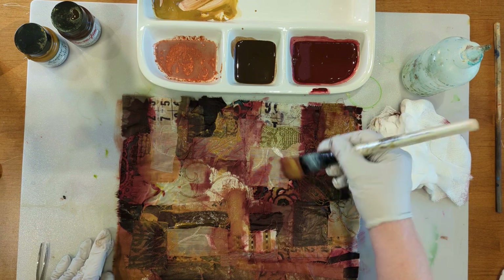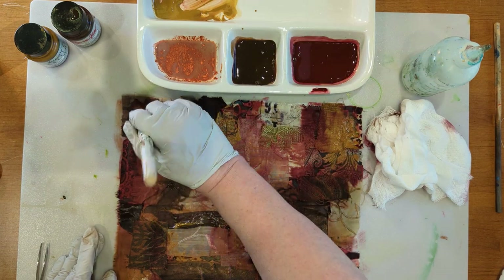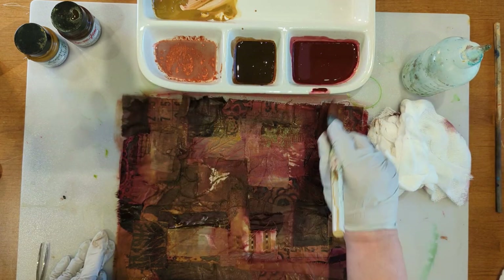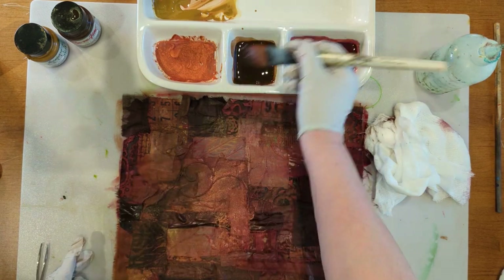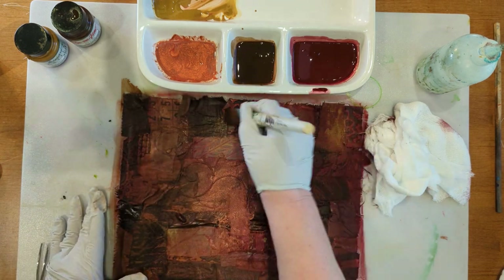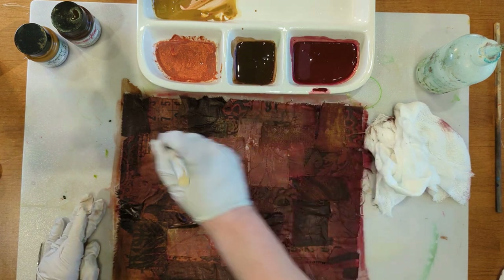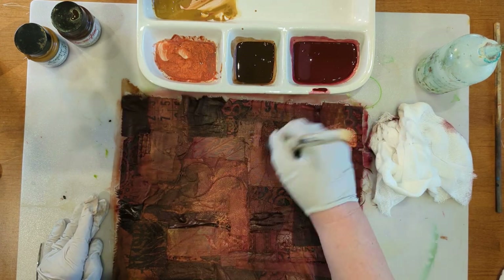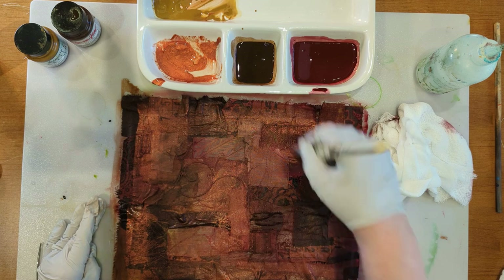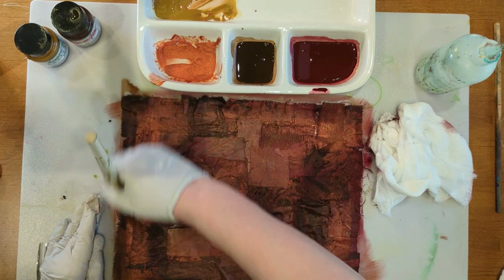I'm going to tone that red down so I'm not super red — more like a reddish brown. This is another time you just tell your perfectionist she is not welcome to join the party. Things are going to dry differently; they're going to dry lighter. I love this color combination — it's yummy, earthy colors with some sparkle in there. Remember, you can go light once and then when it dries, if you want more color in certain spots, you go over it a second time.